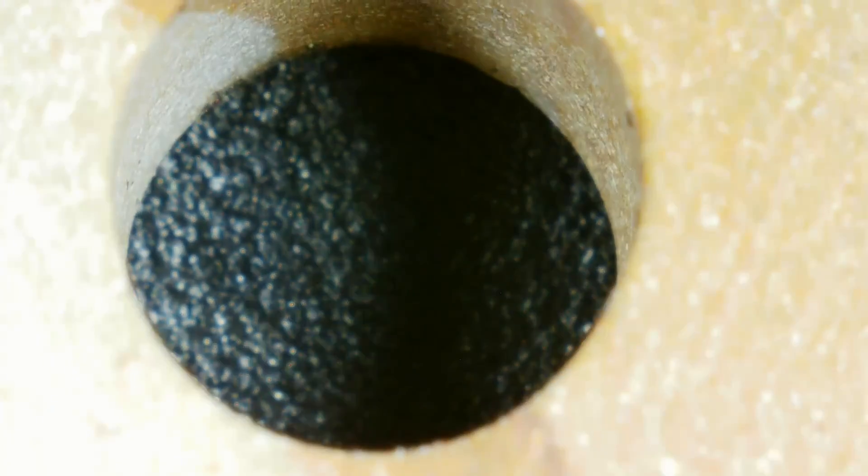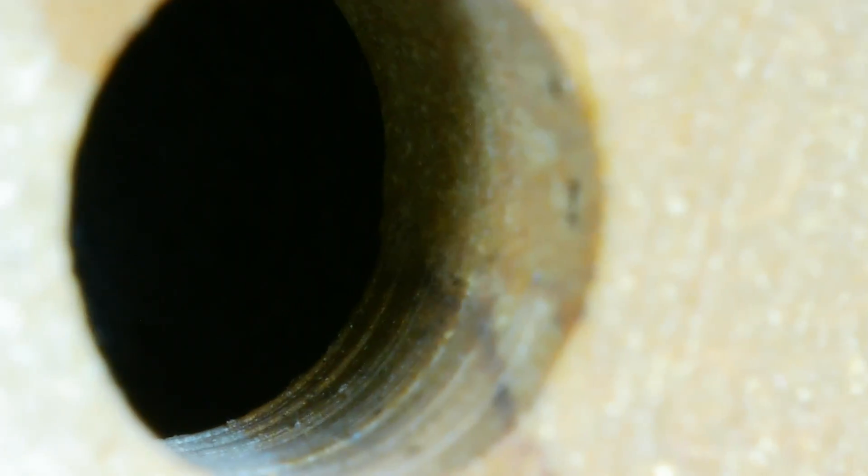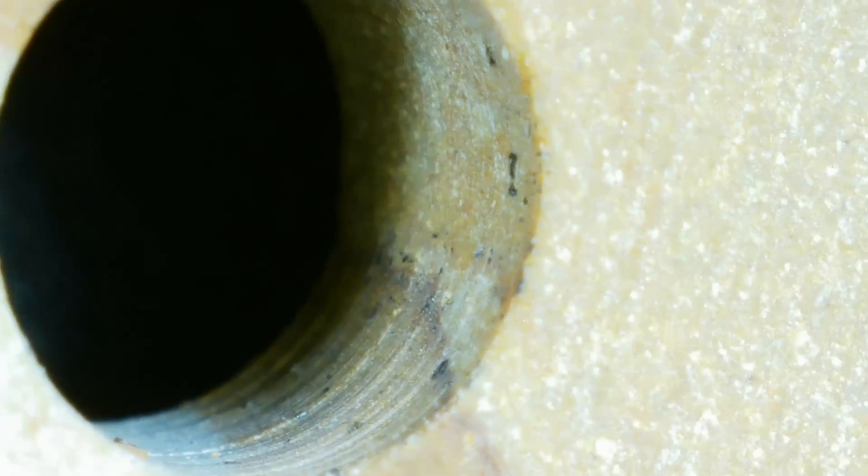That looks very, very flawless on the inside there — look at that. I am happy with those results. That is a nice smooth inside bore. I would say that's pretty perfect. We got no blowout. The proof is right here for you — that is without a doubt the perfect hole.